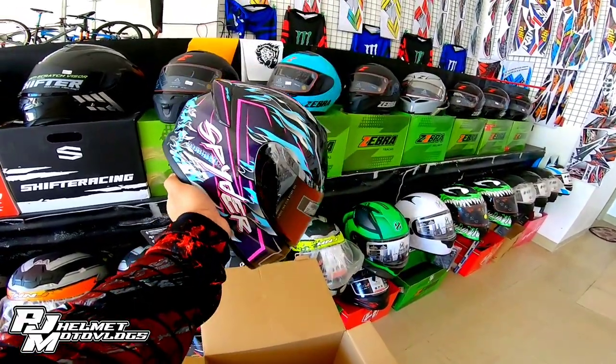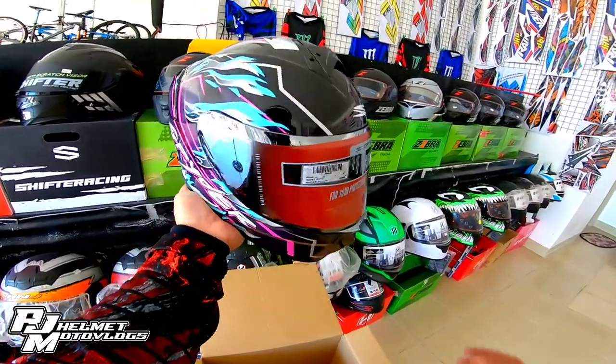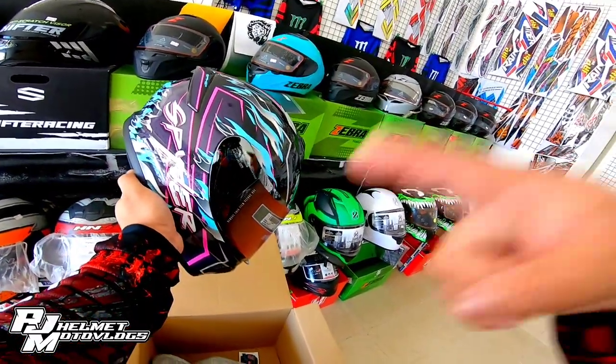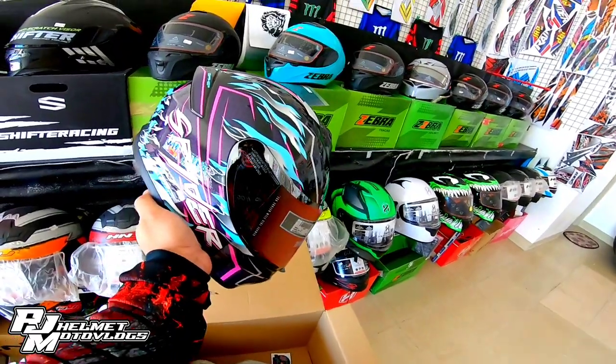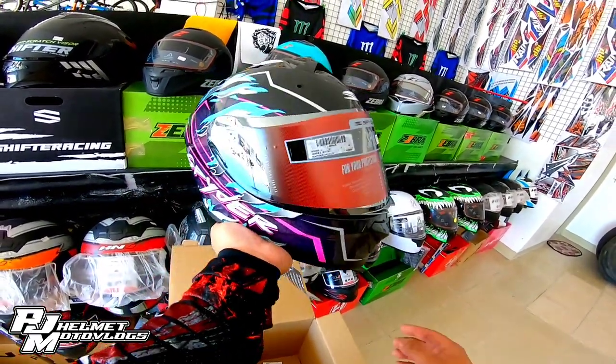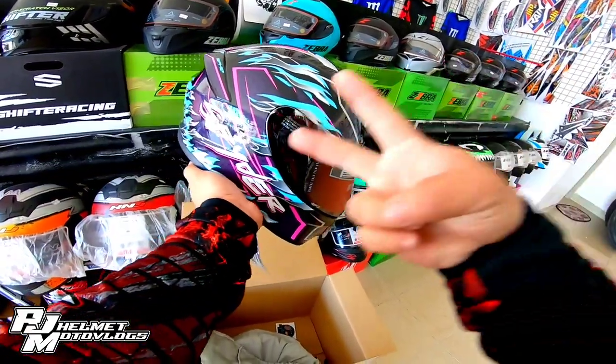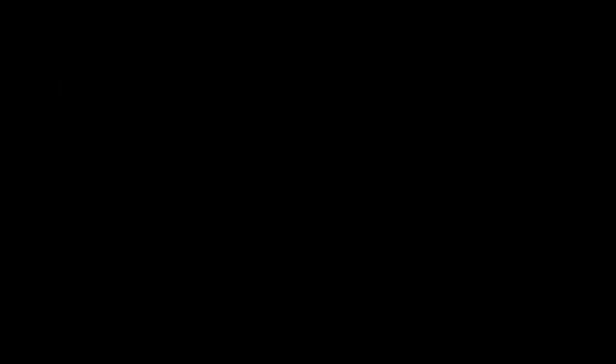Standard na helmet at napakaangas talaga. Kung bago ka lang sa aking channel, huwag kalimutan mag-subscribe. I-hit yung notification bell para laging updated sa aking mga helmet reviews at moto vlogs. Ride safe sa inyong lahat! Peace out!